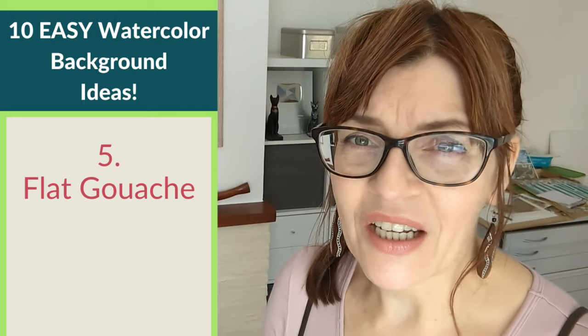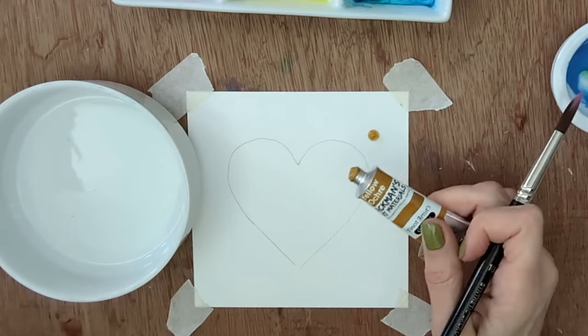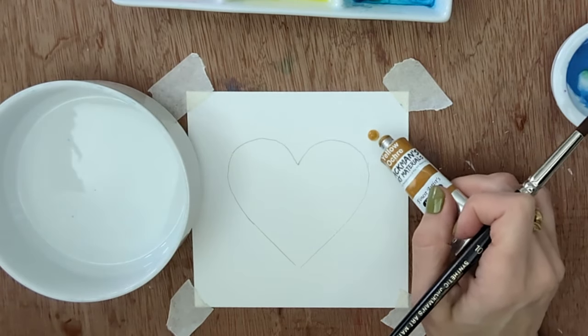None of the backgrounds I'm showing you today have to be used in a single layer or alone — you can layer them up and combine them. The one I'm going to show you now will pretty much cover everything. So if you've really messed up your watercolor background, let's do a flat gouache background on top. Or you can just use this if you want a really flat background. I'll show you how to do it in watercolor later, but it is a little tricky — let's try it in gouache first.